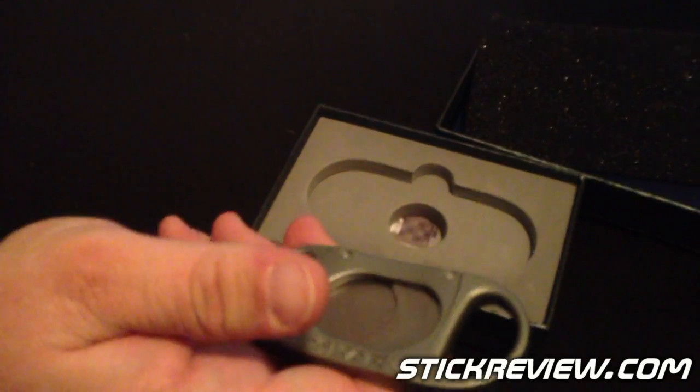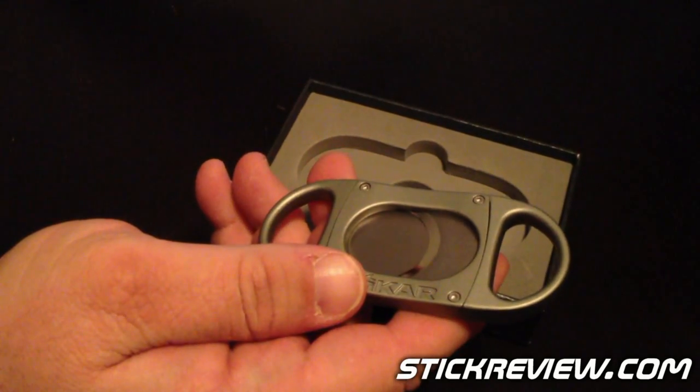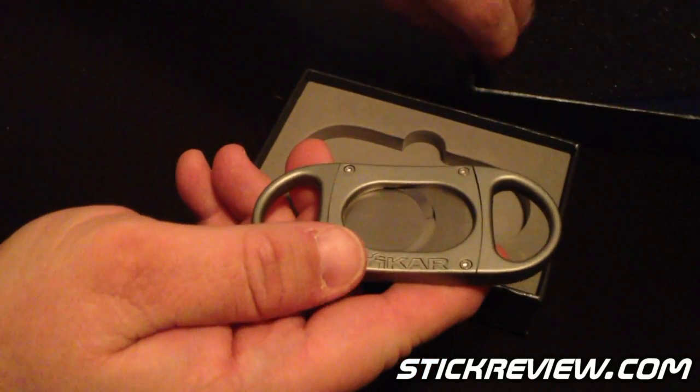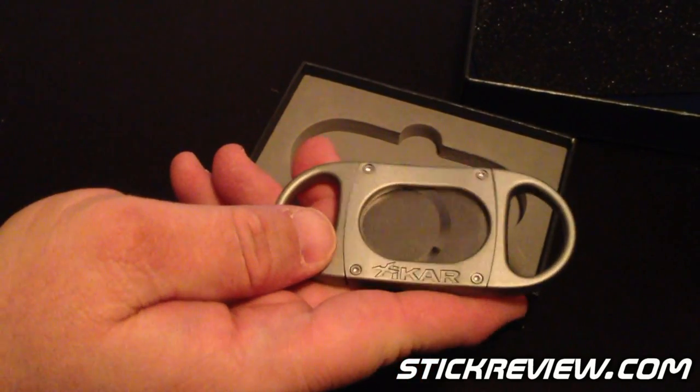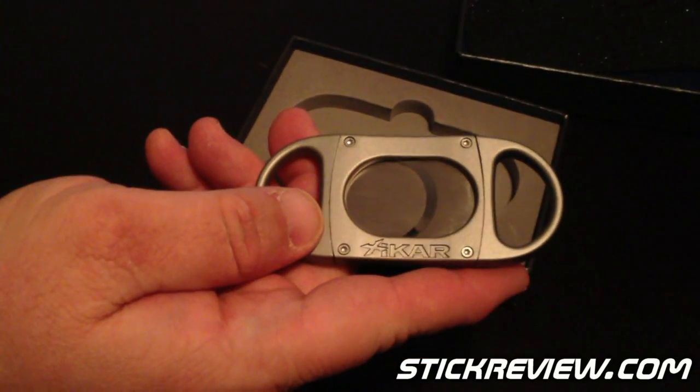This particular one comes in — I believe there's two different colors. The one we were sent as a sample, this is the metal body cutter bead blast version. There's another one that's slightly darker. If you get the newsletter from Zykar, you can go ahead and check out images of it.